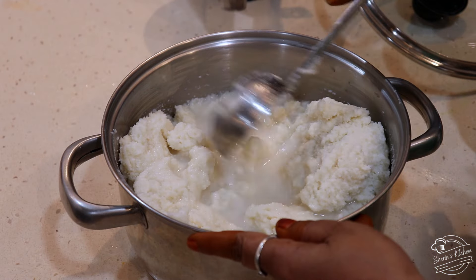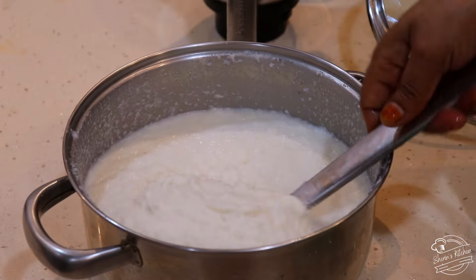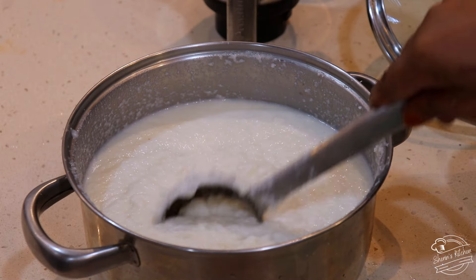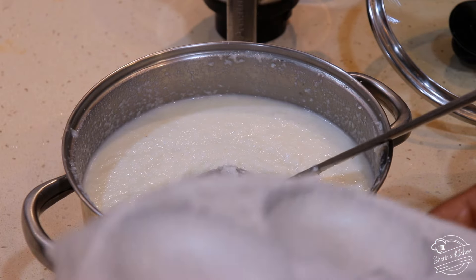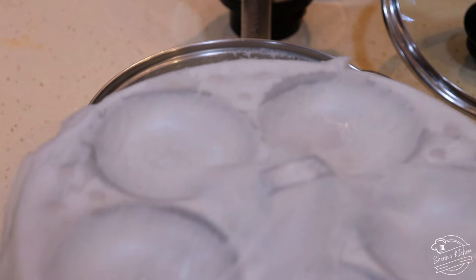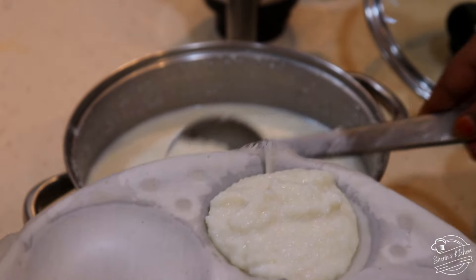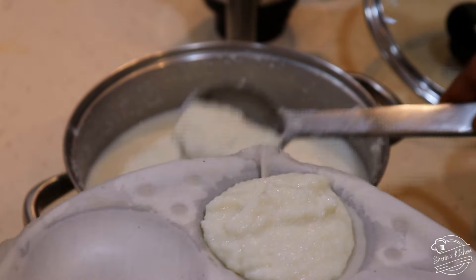Let's dry it a little. The rice is very thick — correct, the rice is very thick. Now we will pour the rice. If the rice is dry, we will pour the rice.